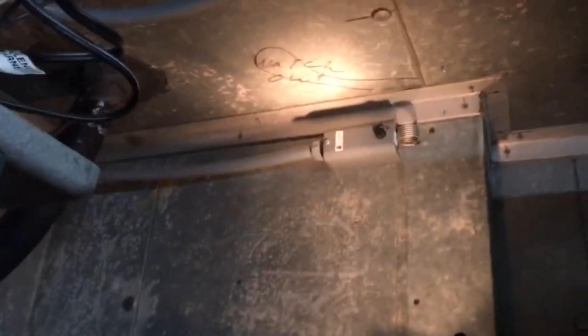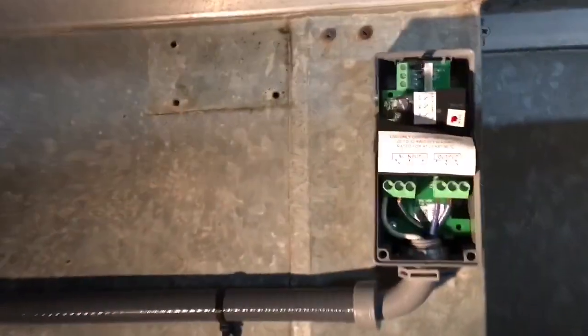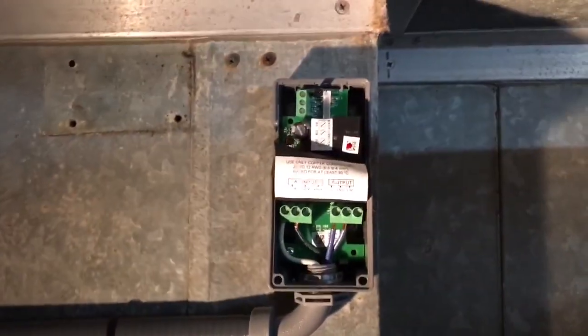I'm putting a digital control up here to see if we can get some better control. Hey guys, how you doing? I'm installing an A419 digital temperature controller.